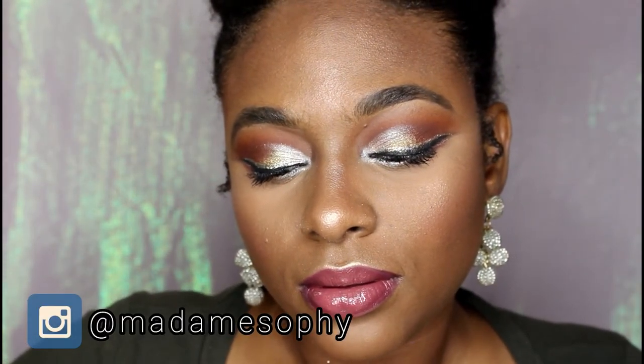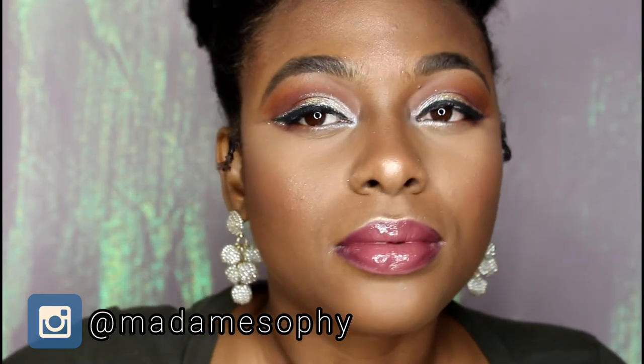Okay guys, I'm done with my affordable New Year's Eve makeup look. This is what it looks like. I hope you guys love this look — let me do a quick close-up for you guys to see.